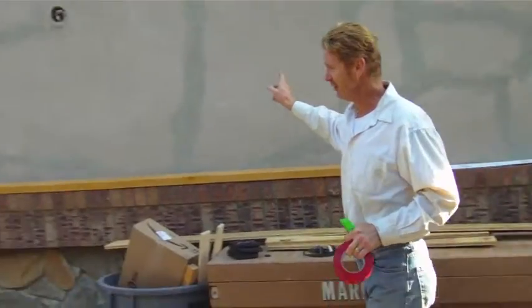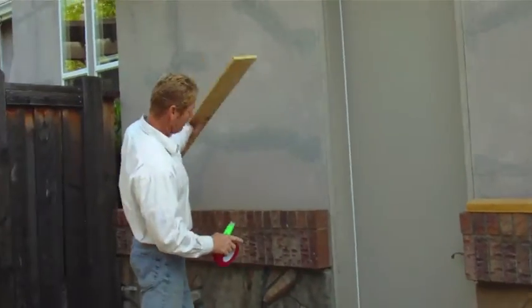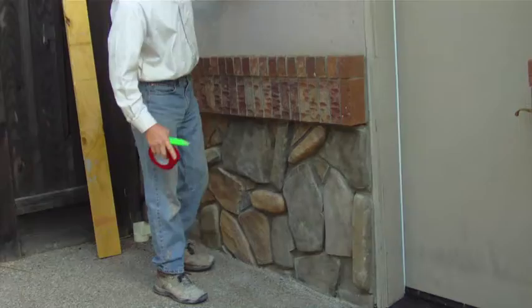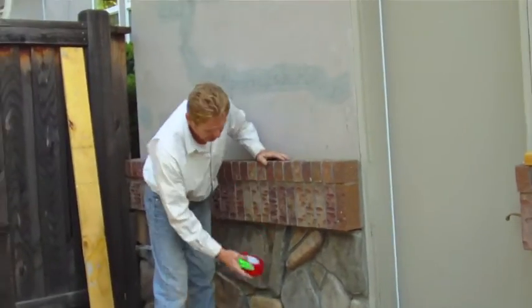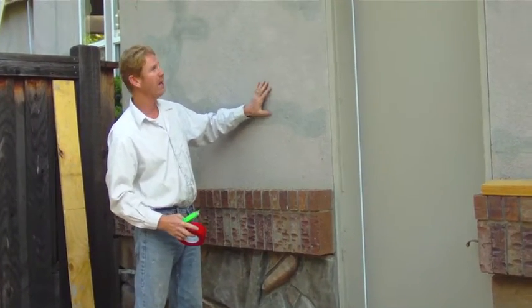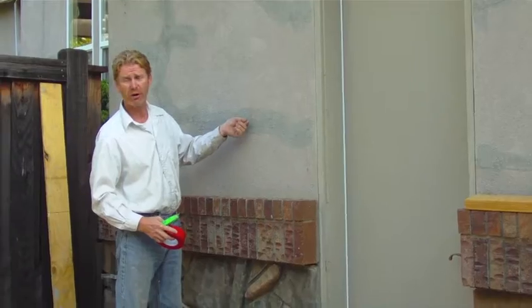The reason we have this cracking here is we're locked in. Over here, they have the brick, the rock, and the concrete. So the stuff has nowhere to go because there's no expansion here. That is why — or that's one of the reasons why this wall cracked the worst, where you can stick credit cards in these cracks.